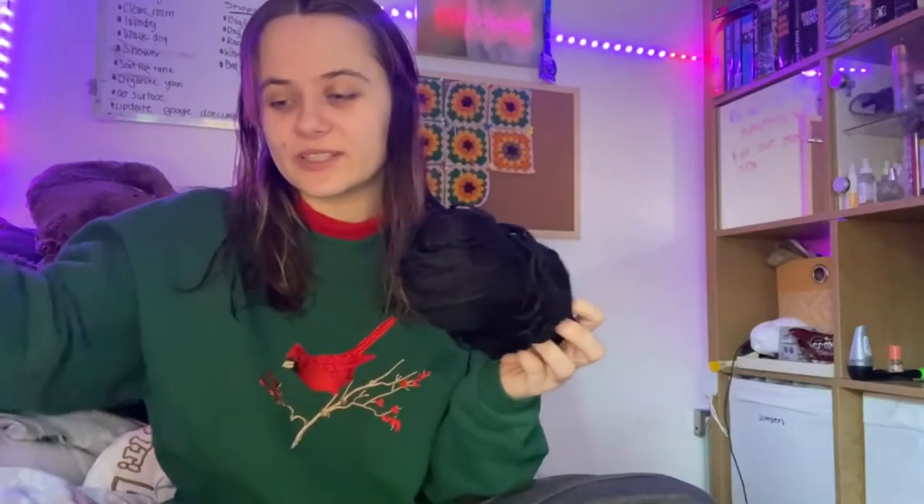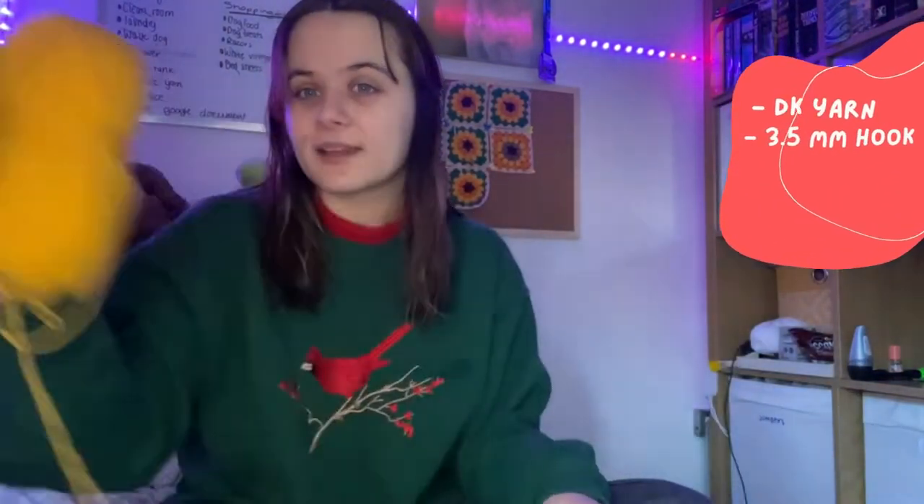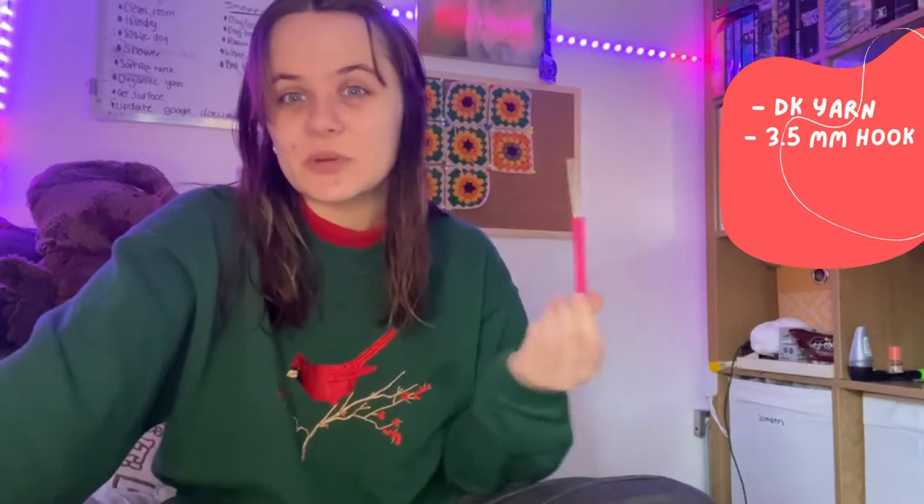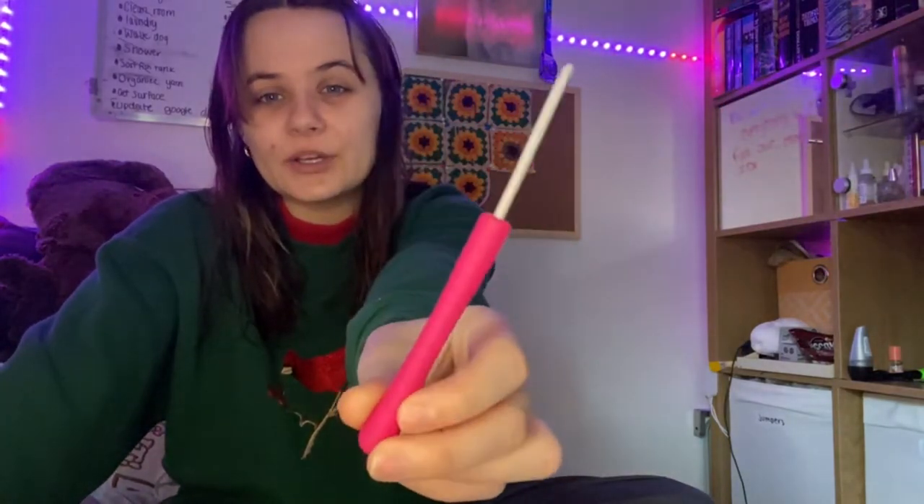I think it would be really cute, especially for summer. The yarn I'm going to be using is from Hobbycraft — I think it's just DK yarn. I got it last year and it's just been sitting in my stash, so I'm going to use it. I'm also going to be using a 3.5 millimeter hook. I haven't used this in so long; I've been working with 6 millimeter hooks for quite some time.